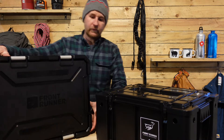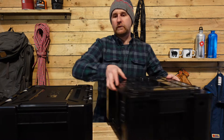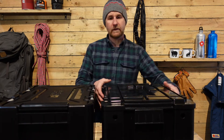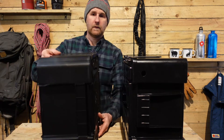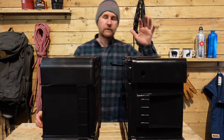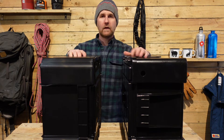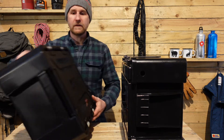So just first off, the two boxes side by side — what you'll see is they are of a very, very similar size. So if you've got the original and you're thinking about getting some of the new ones, they're not going to take up any more space than what you've been used to using in your vehicle.